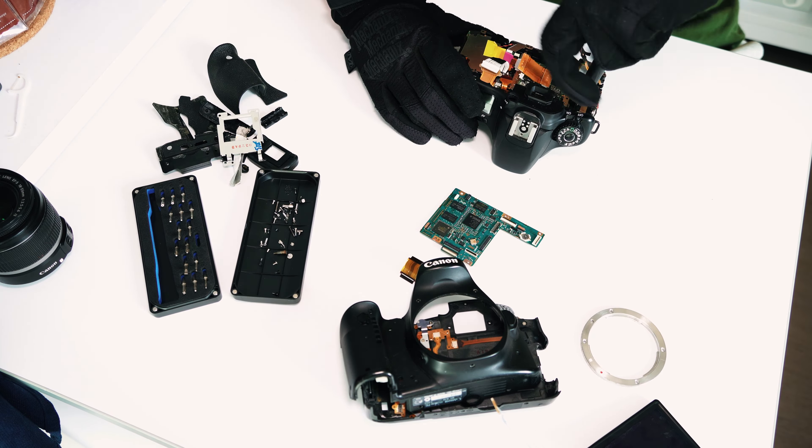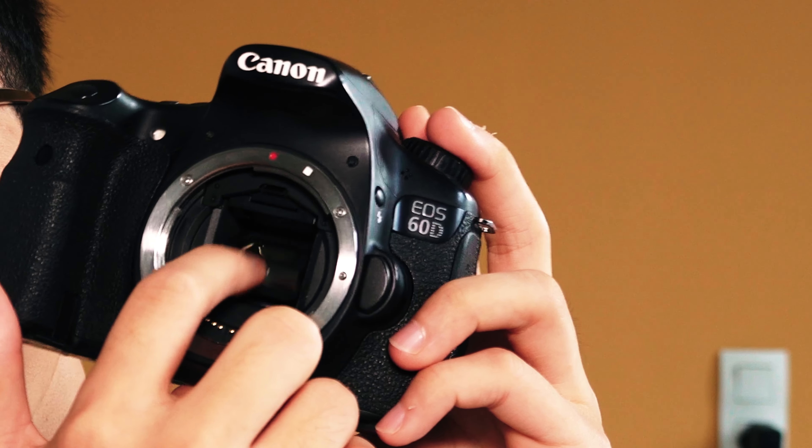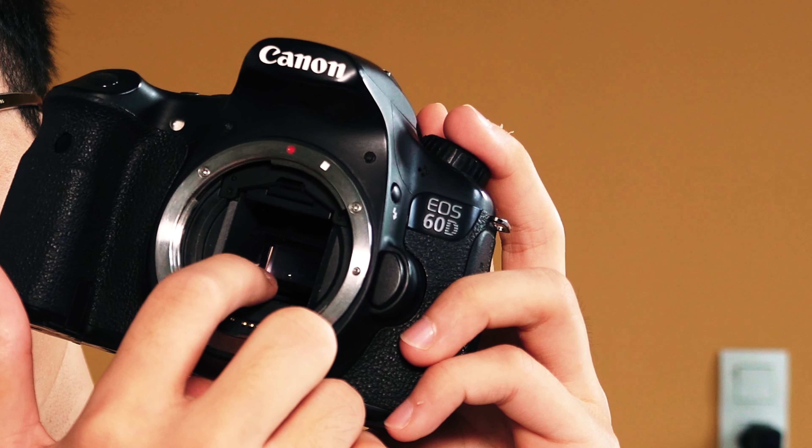So the difference between a DSLR and mirrorless is simply this: with a DSLR, you have a reflective mirror here that goes up and down. That's the only difference. With a mirrorless camera, you take away this mirror and you're just left with the sensor inside.